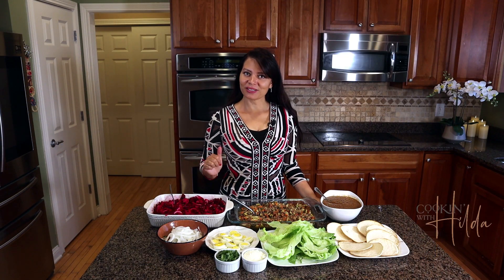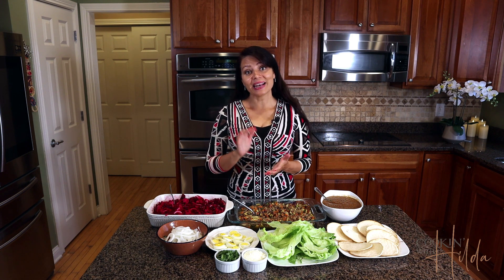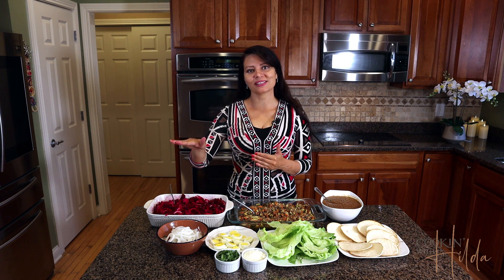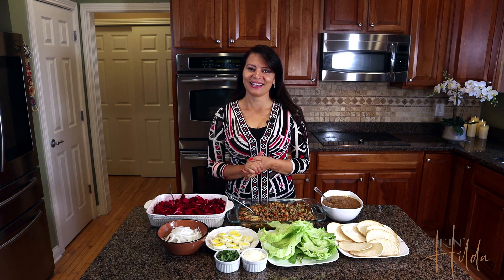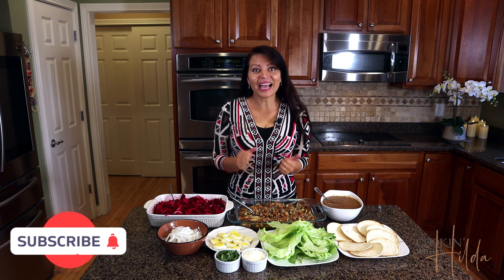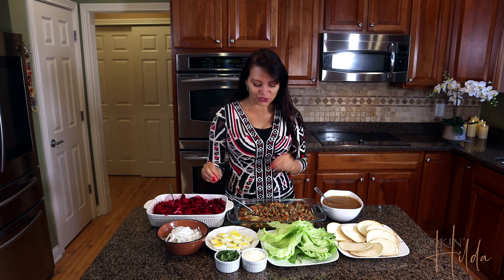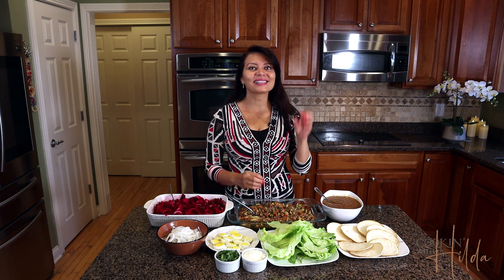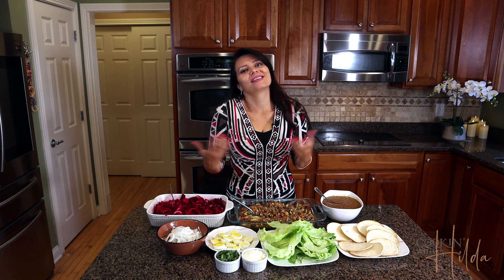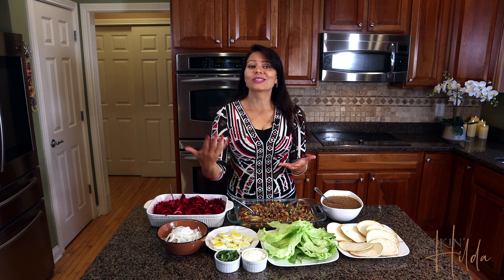Here we have the selections of ingredients we're gonna use to assemble the enchilada and I'm gonna walk you through the process of making each one of these. As you can see, Guatemalan cuisine is vibrant and unique — we love to combine different colors, textures, beef, sauces, spices, and of course spicy. We love spicy and that gives us a delicious meal at the end.